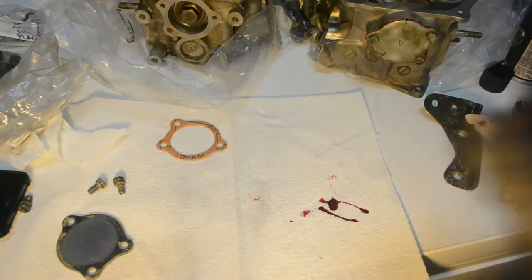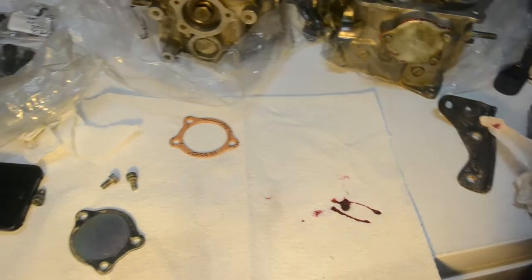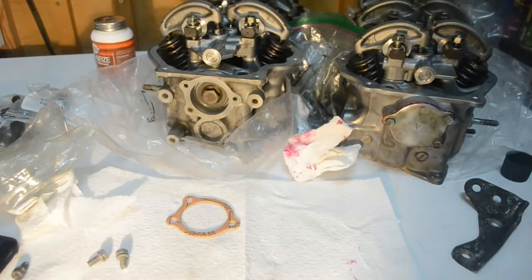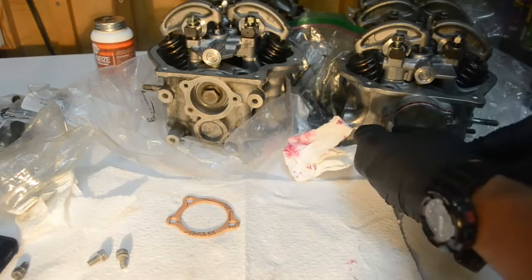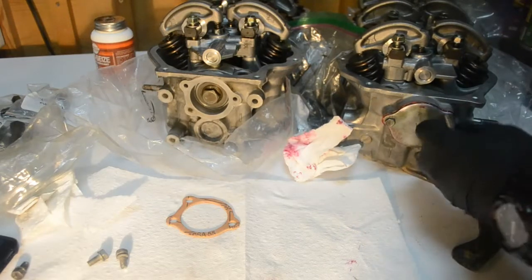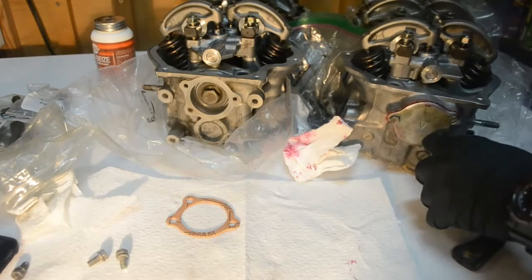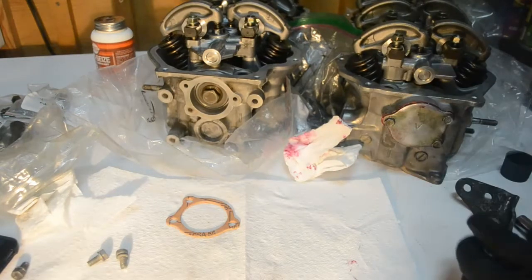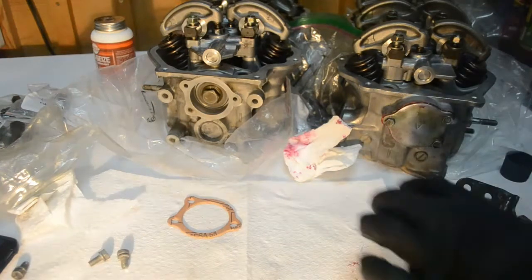Now I'm going to look up the torque spec because I don't actually have it on me right now. Apparently there's no torque spec for these covers here. So all I did is hand-tighten them — just enough to be fairly snug but not crushing them, although they are being squished a little bit.